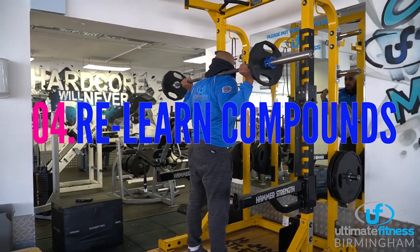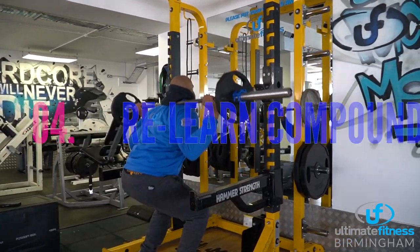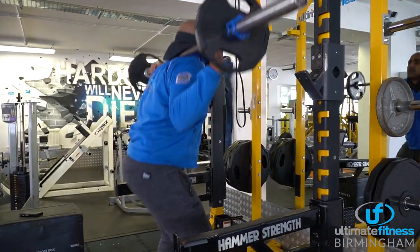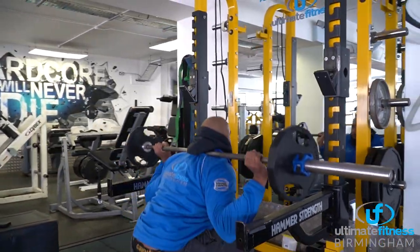Do spend some time relearning some of the big compound exercises again — i.e., squats, deadlifts, and presses. If you haven't been doing these particular exercises for the past few months, it may take a while for your body to become familiar with them again.